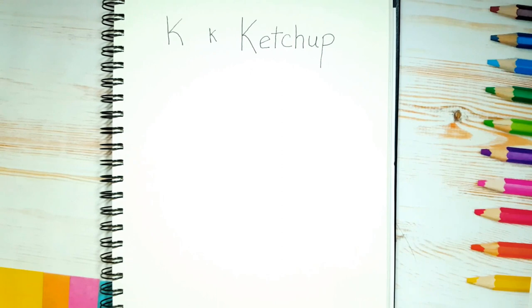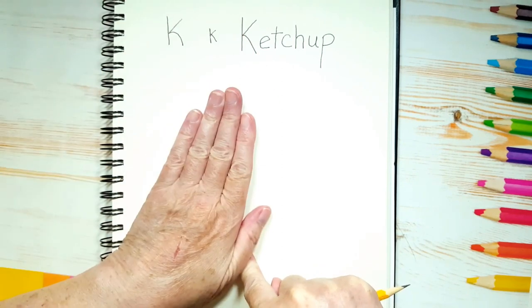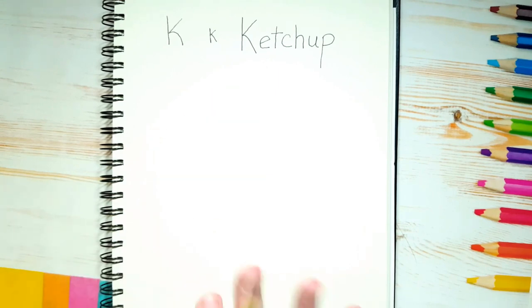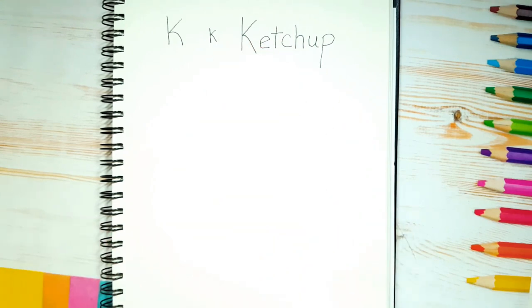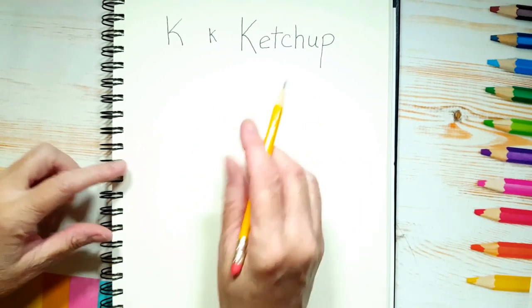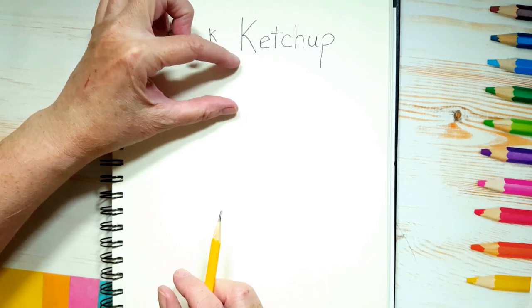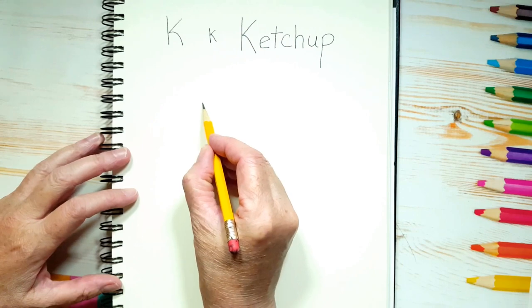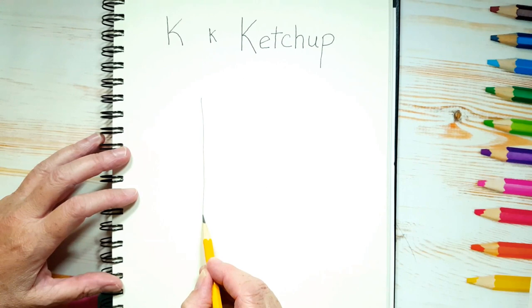I'm going to draw my ketchup guy about this big — about the size of my hand. You can draw him bigger, but remember he's going to have legs on him, so don't draw him too far down your page. Let's start by drawing the two sides of a rectangle, leaving a little bit of space above it because that's where we're going to put his cap.